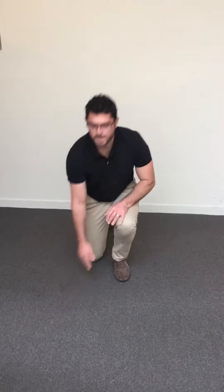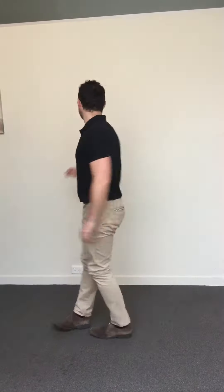Progress to standing and do some side lunges, then do some circles with the hips — one way, then the other — and hips side to side, up against the wall.